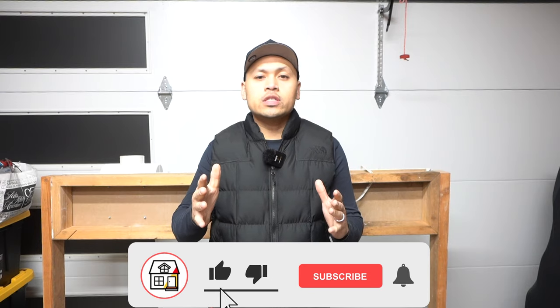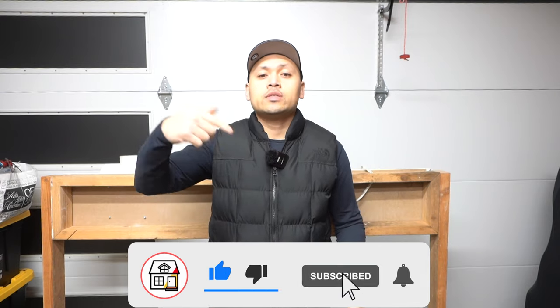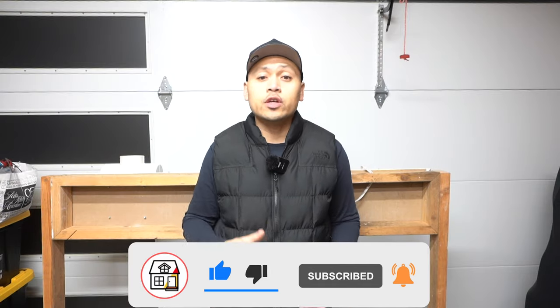Hey there friends, welcome to Fix This House. If you're new to the channel, consider pressing the subscribe notification bell so you can always be tuned in on DIYs, how-to videos, and product reviews. We are going to be working with electrical in today's video. Make sure you turn off the power from your circuit breaker before starting any electrical work and make sure you are up to date with your local electrical codes.